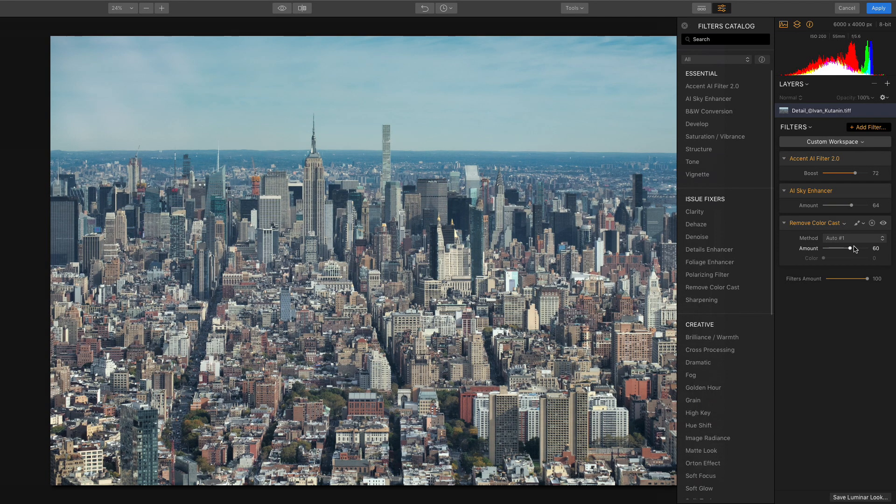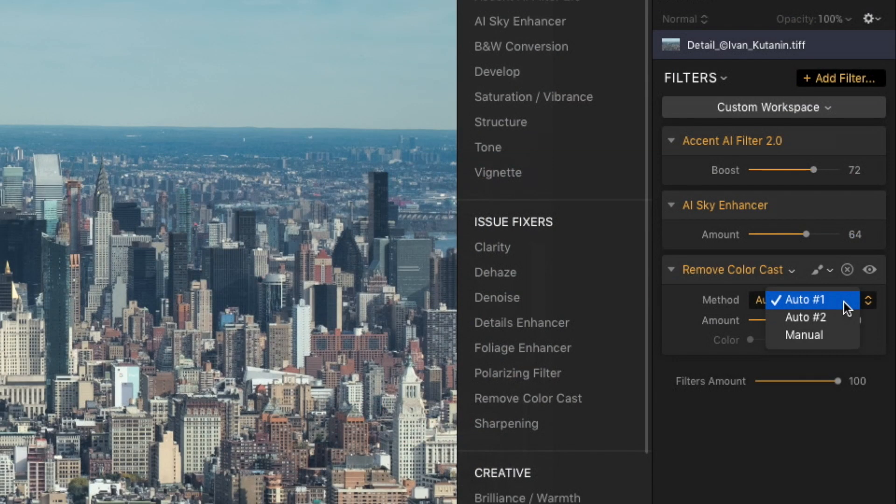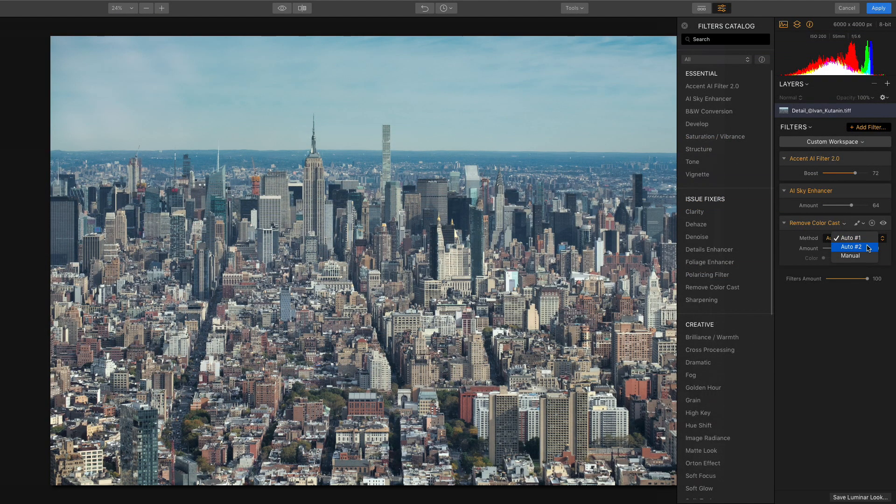In addition to the amount slider, the filter offers three different methods to analyze and correct your photos. Two are automatic, and depending on the image, one might do a better job than the other. You should try them both and see which one does a better job correcting your image.